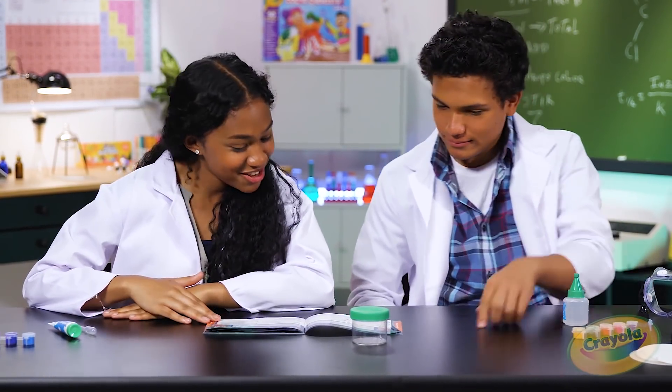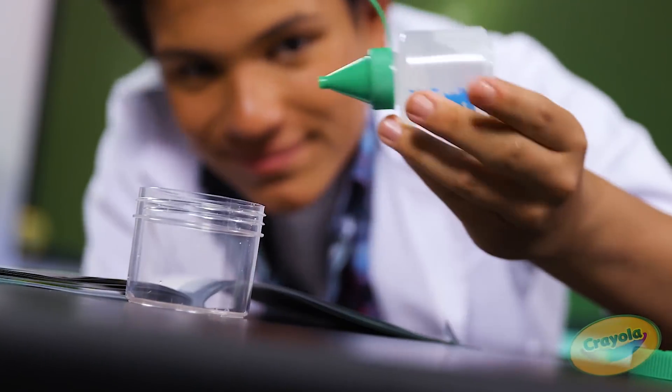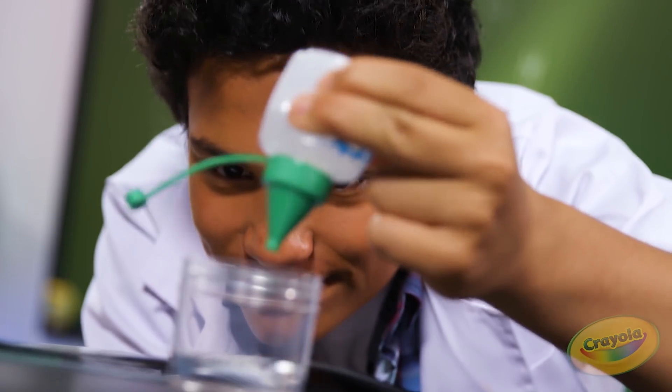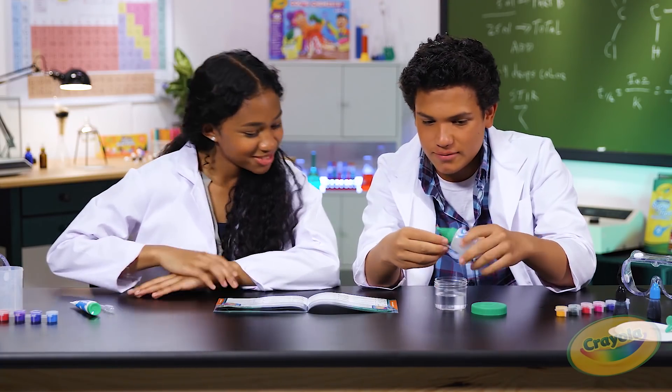What's our first step? First step is: gently squirt calcium chloride solution into the jar and fill it up three-fourths of the way. Perfect. There we go. That's good.